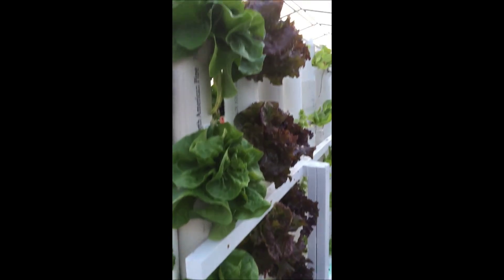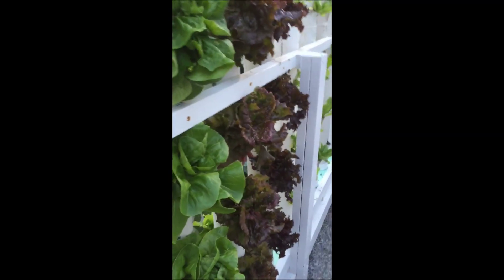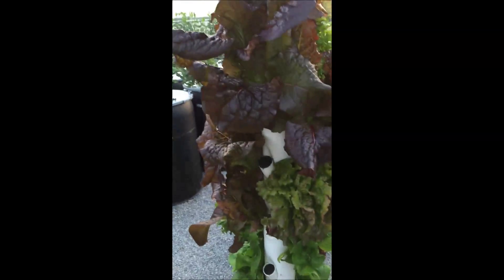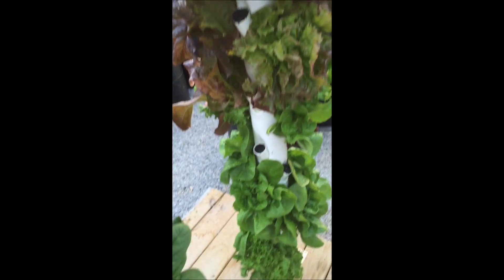My 11th station vertical tower is doing extremely well. I have one tower yet to fill up. I have lettuce, some celery, a whole bunch of different herbs, and spinach. This is my original prototype tower — you can see it's just exploding.